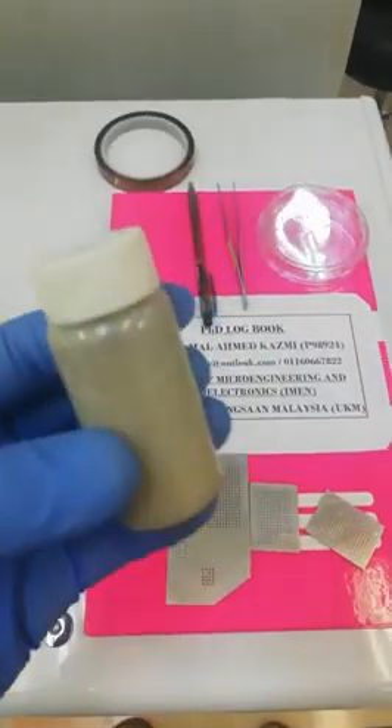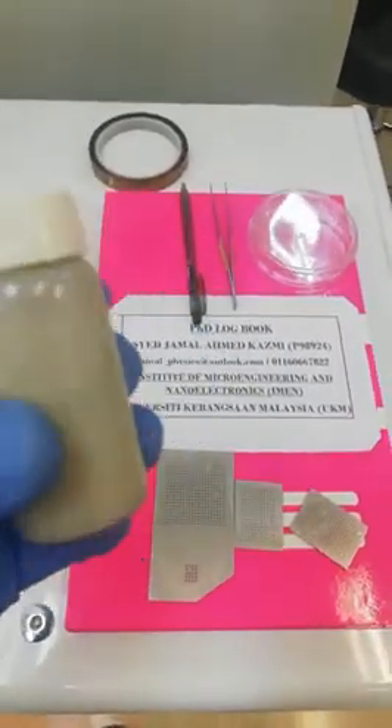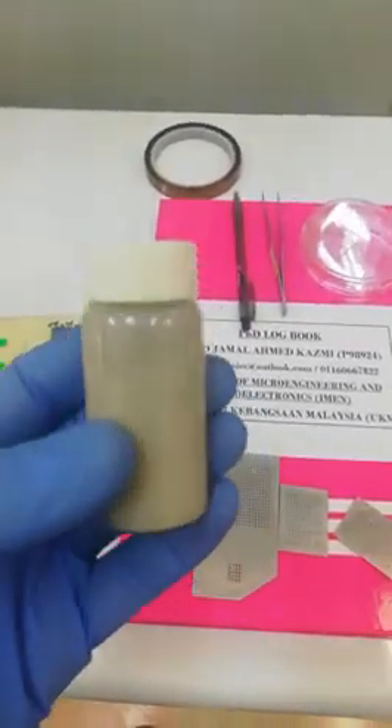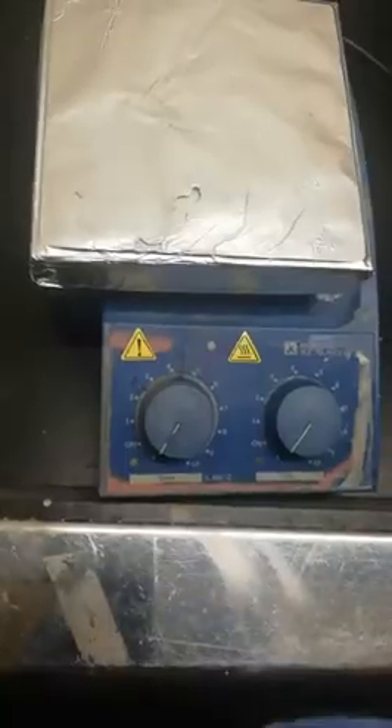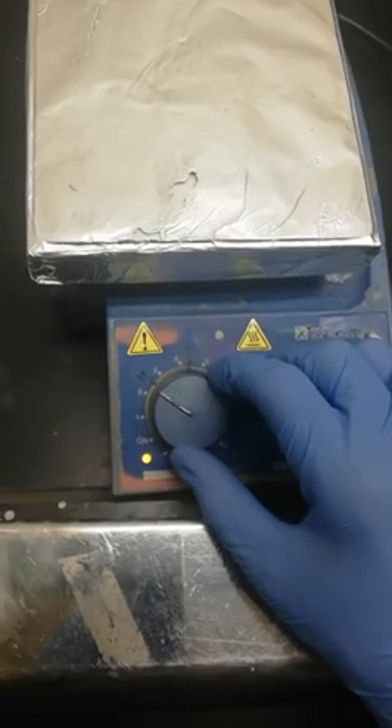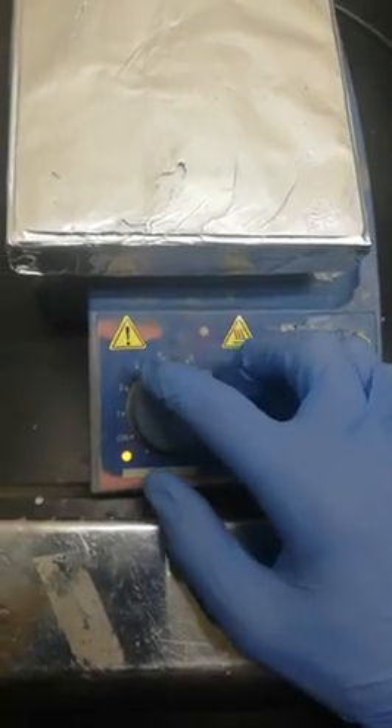These are silver nanowires made with a one-to-four ratio: one part silver nanowires and four parts IPA. We have to set the temperature of the hot plate to around 80 degrees. From my hot plate I can confirm this is 80 degrees.